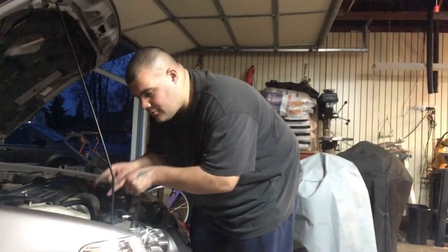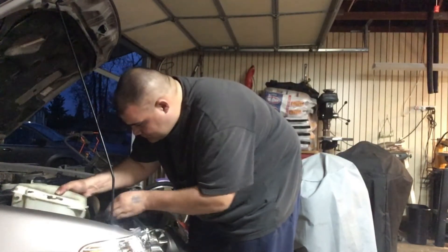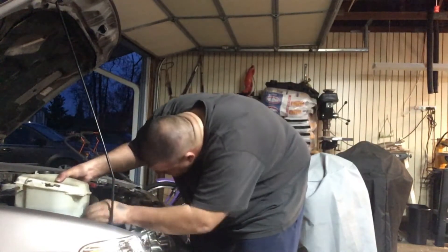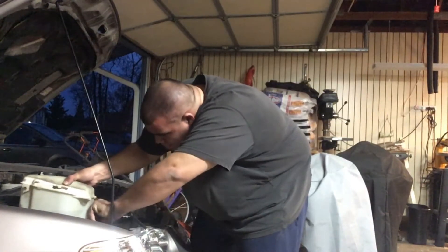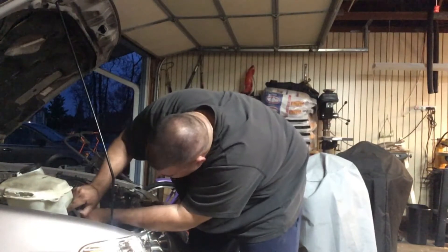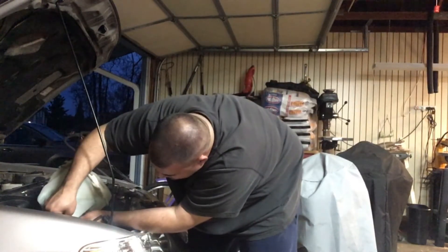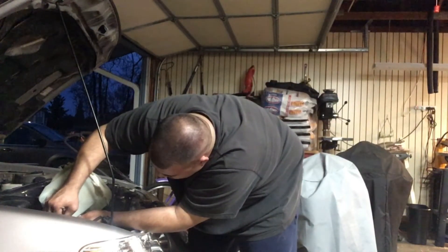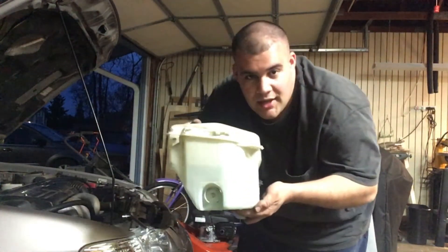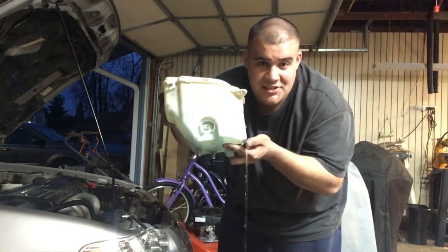Then we'll just go ahead and pull this old tank out. We'll go ahead and unplug it down here, and then the fun part — pulling the hose off. Just be careful because there is still water in here.